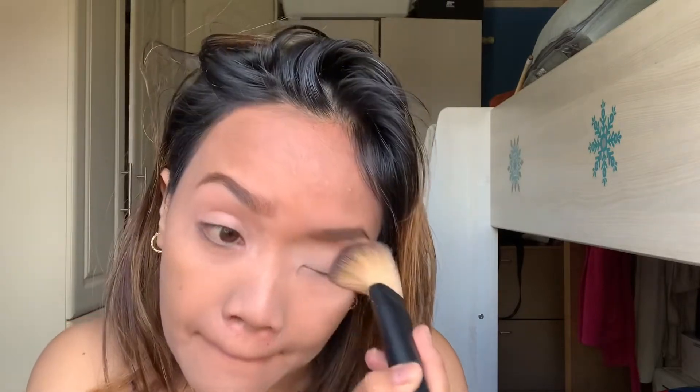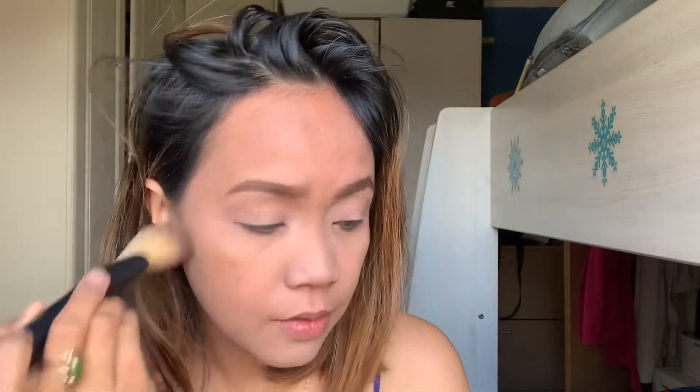You can also use a brush if you want. I'll use the brush now to blend and mix it in. Okay, that's done. Next one!